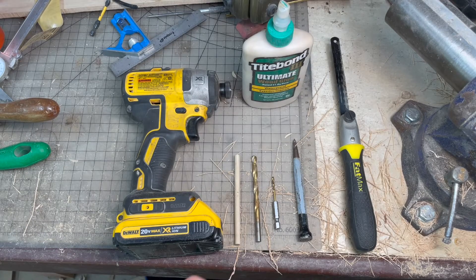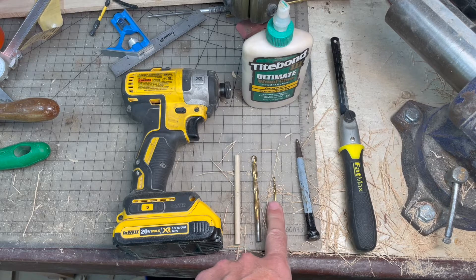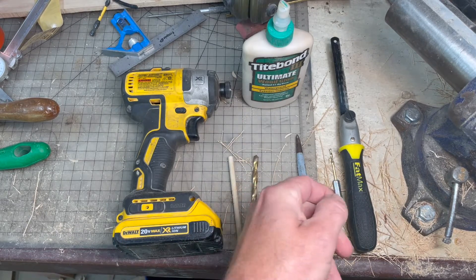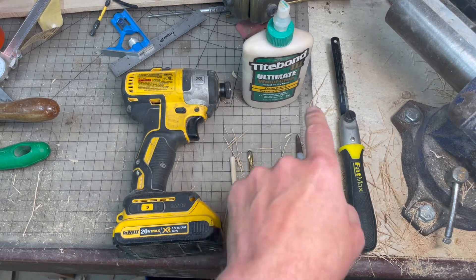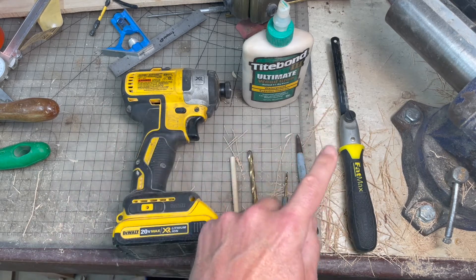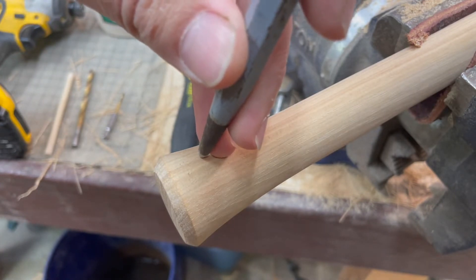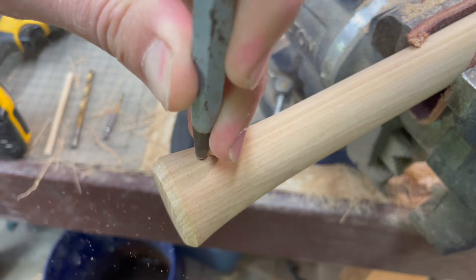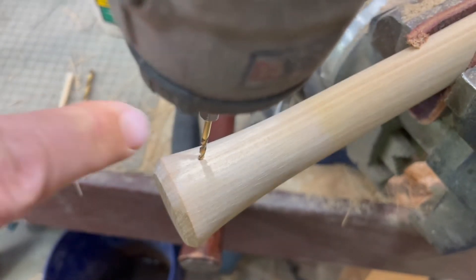The tools I'm going to use for this project — once I find my spot and the direction I'm going to go, I'm going to give it a little punch just to have something for the pilot drill to bite into. I'm using quarter-inch oak dowel, and I have a smaller bit — I think this is like 3/32nds — for the pilot hole, plus my quarter-inch bit, wood glue, my drill, and something to trim it with.